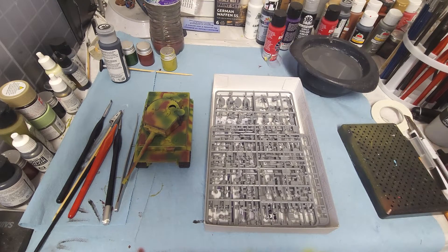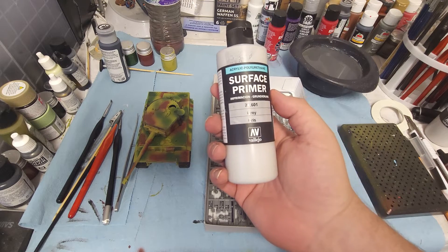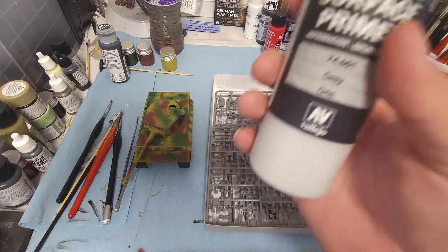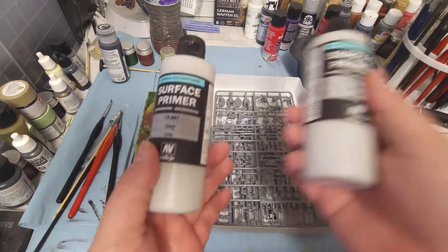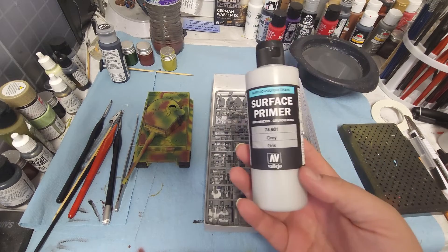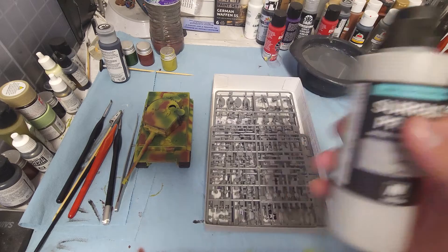I've been using this Vallejo Surface Primer — I love it, it is fantastic. It is airspray ready and I've even got an extra bottle. I'm planning on getting the white and the black as well. If you are using an airbrush, definitely get this and give it a try — it's really, really good.